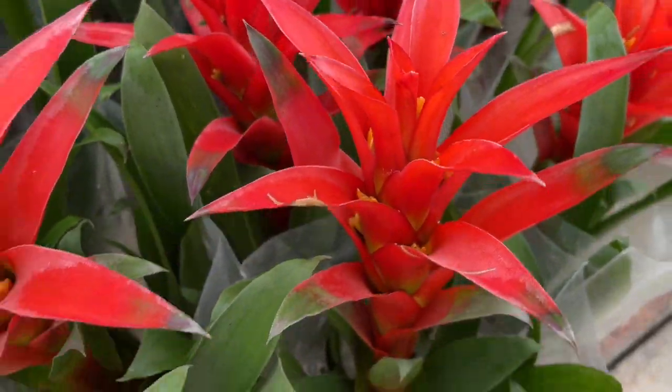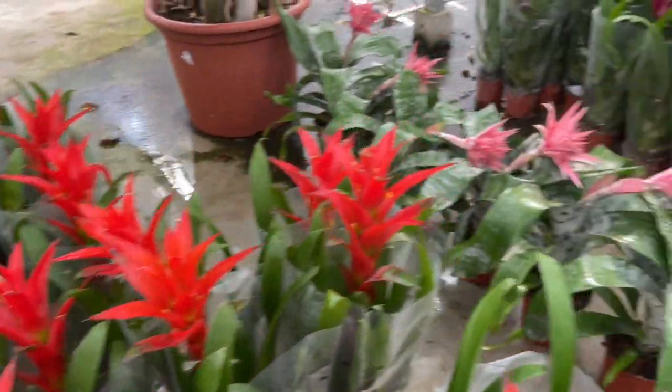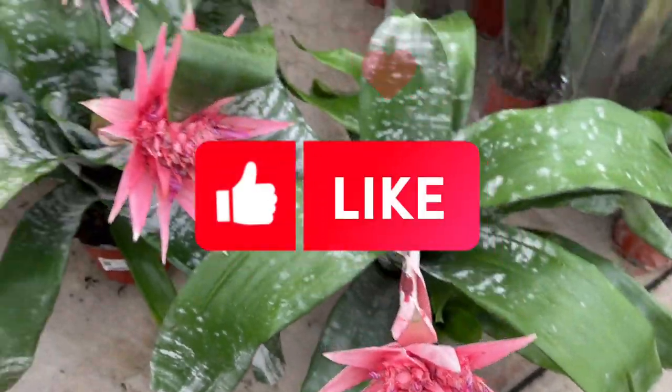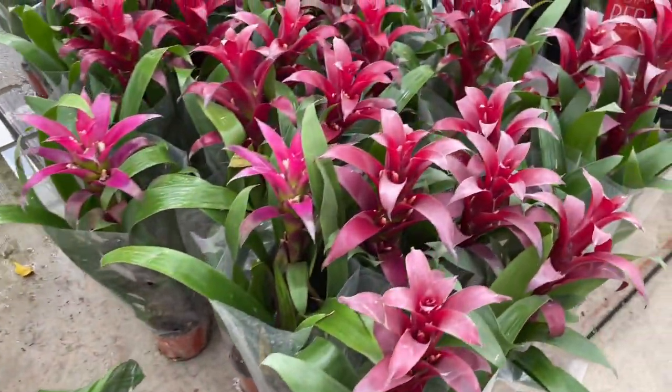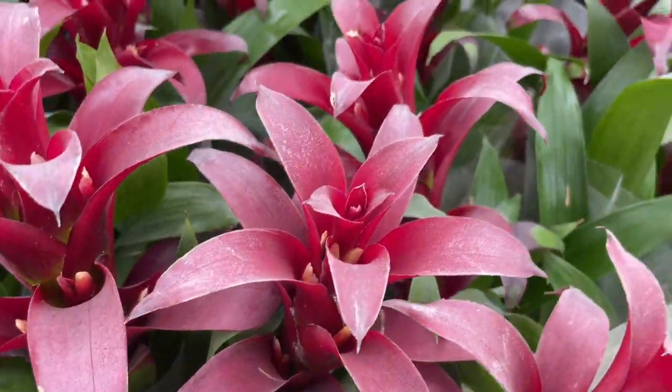Many bromeliads are native to the understory of South American rainforests. Therefore, they are well adapted to getting a lot of indirect, filtered light that makes its way through the canopy. If your bromeliad is sitting in a window that gets too much direct sunlight, it can scorch.